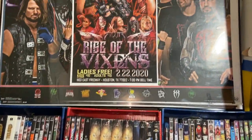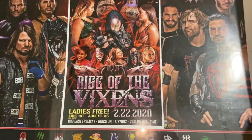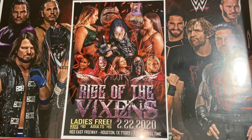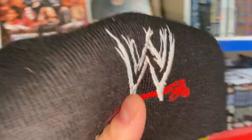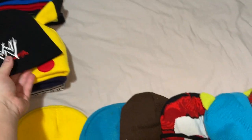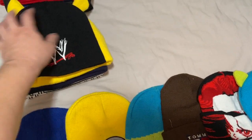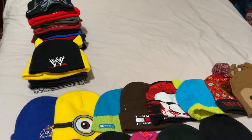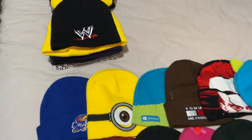I've got a WWE wrestling beanie that I wear to events. I recently attended the Royal Rumble live in Houston, Texas, and also went to Rise of the Vixens by Renegade Wrestling Revolution and the Elimination Chamber 2019 pay-per-view in person. I usually wear this beanie to wrestling events — I was there but sitting way in the back so you wouldn't spot me on the broadcast.